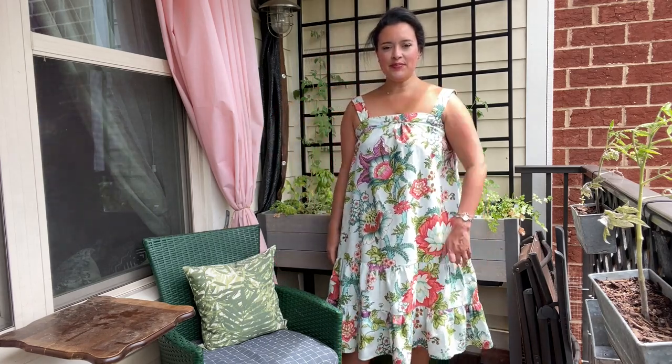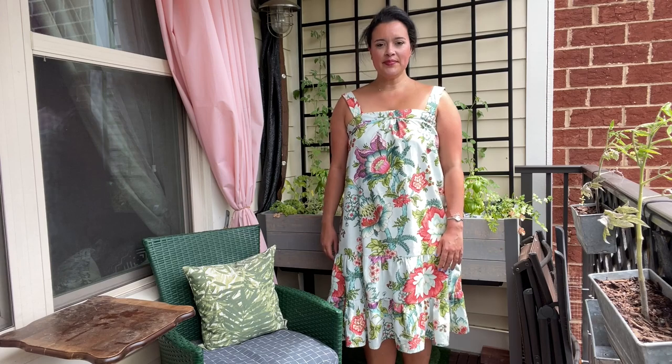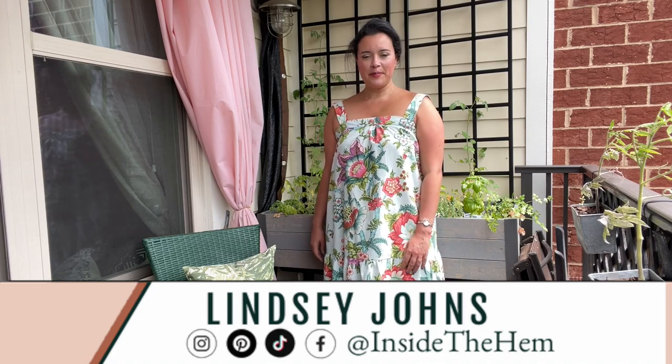Hi you guys! I recently made McCall's 8213 and I want to show you how it turned out in case you want to make one too. I cannot wait to tell you all about it, but real quick if you're new here — hi, I'm Lindsay. I sew all my own clothes and I'm so glad you found me. Be sure to introduce yourself in the comments so I can give you a formal welcome.